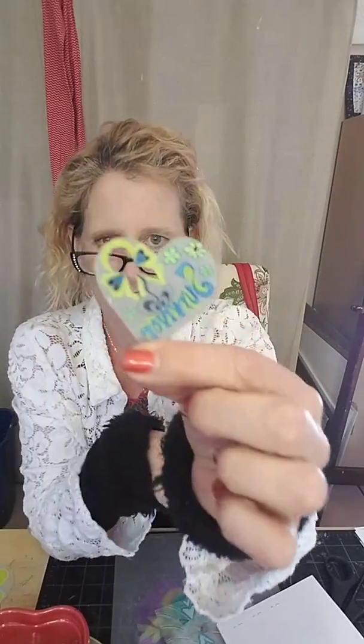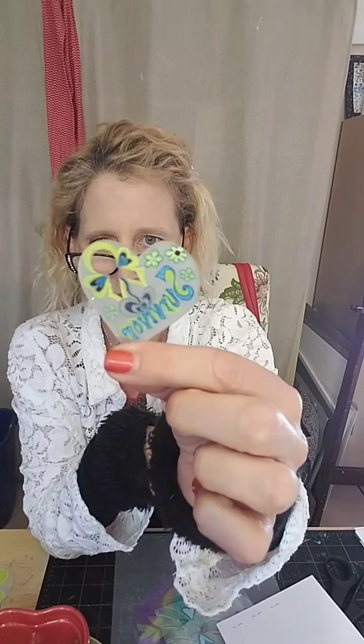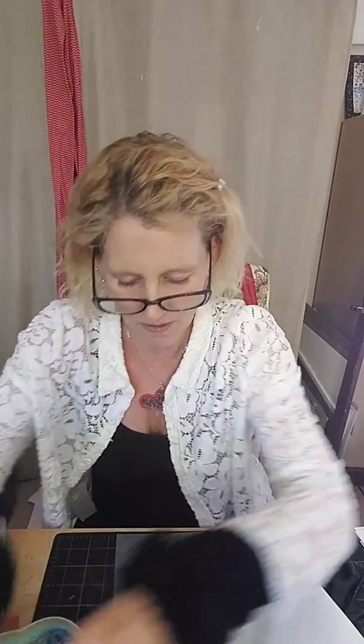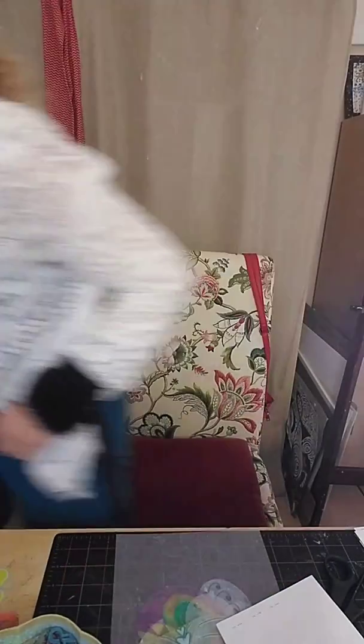I have a punch which I can punch through these hearts. This one is just the word 'love' with all the edges done. I'll show you how to cut the hearts, what mediums I use — I just have tons of plastic here. Let me show you the punches and then we'll get going.